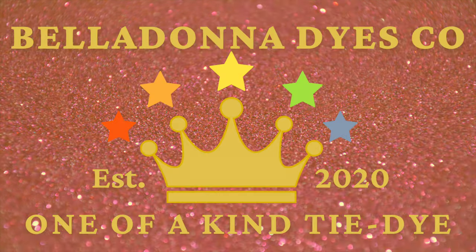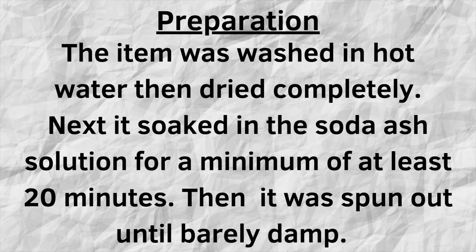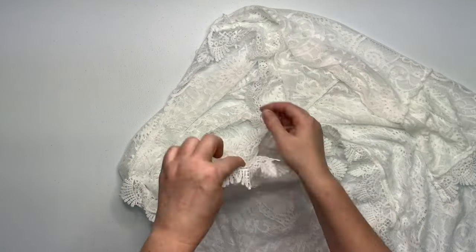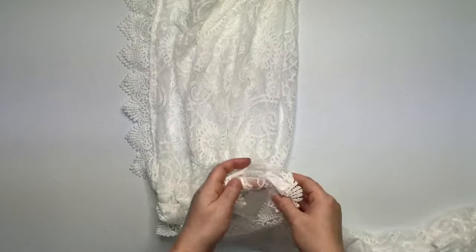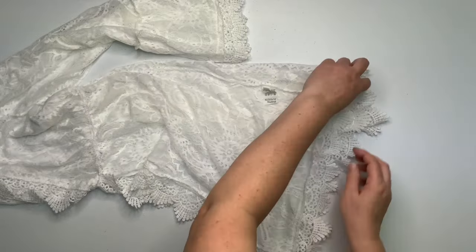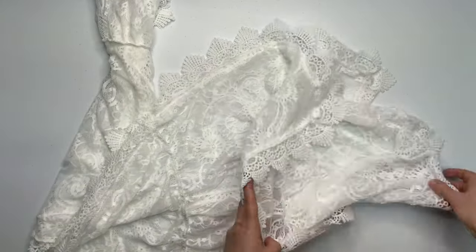Hi, this is Steph with Belladonna Dyes, and today I'm going to share with you two epic swimsuit cover-up fails. Today's tutorial is brought to you from good old-fashioned shopping on Amazon in the middle of the night. I know better than to do that — nine times out of ten the stuff that comes from them is not labeled properly. So this one says it's 90% cotton, 10% polyester, so I thought that's pretty good odds. I figured the last swimsuit cover-up turned out excellent, and I was hoping this one would too because it's such a cute style.